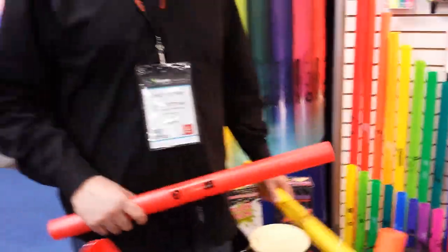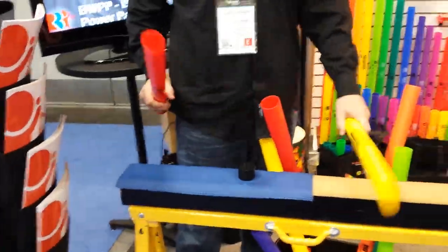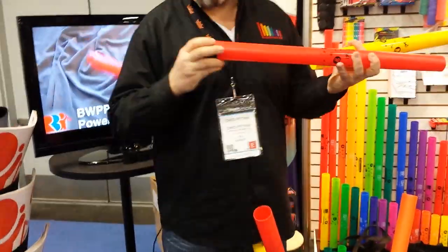I've got Chris here. Chris, show us how these work. Tuned percussion tubes — strike them anywhere. Put an octavator cap on it, and it drops the pitch of the tube by one octave.